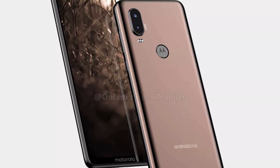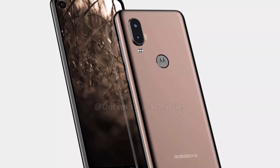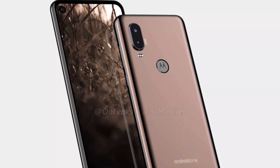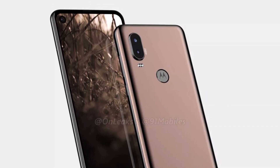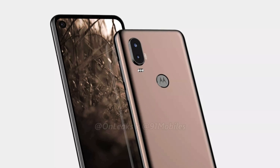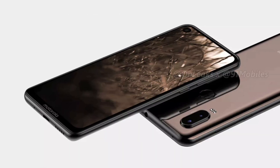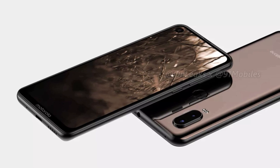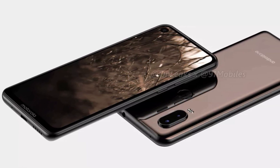One of the most interesting things about the Motorola One Vision, apart from that punch hole display, is the processor. It does not have any Qualcomm or MediaTek processor. Instead, the phone has Samsung's Exynos 9610 processor, which is an octa-core 10nm processor that powers phones like the Samsung Galaxy A50. This processor is comparable to the Snapdragon 660 and even better in terms of performance, but since it is a 10nm processor, it is much more power efficient.